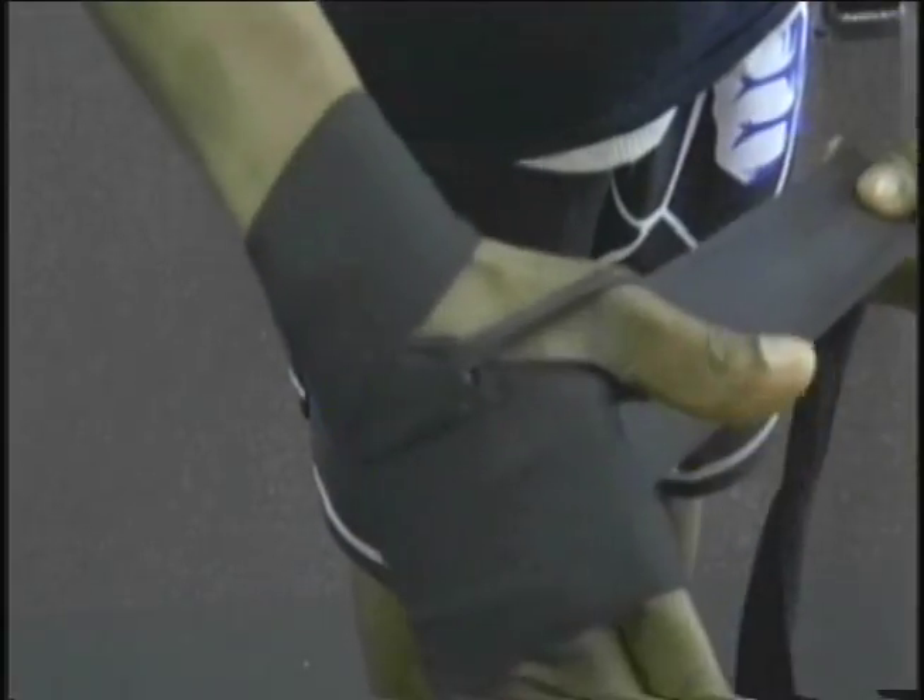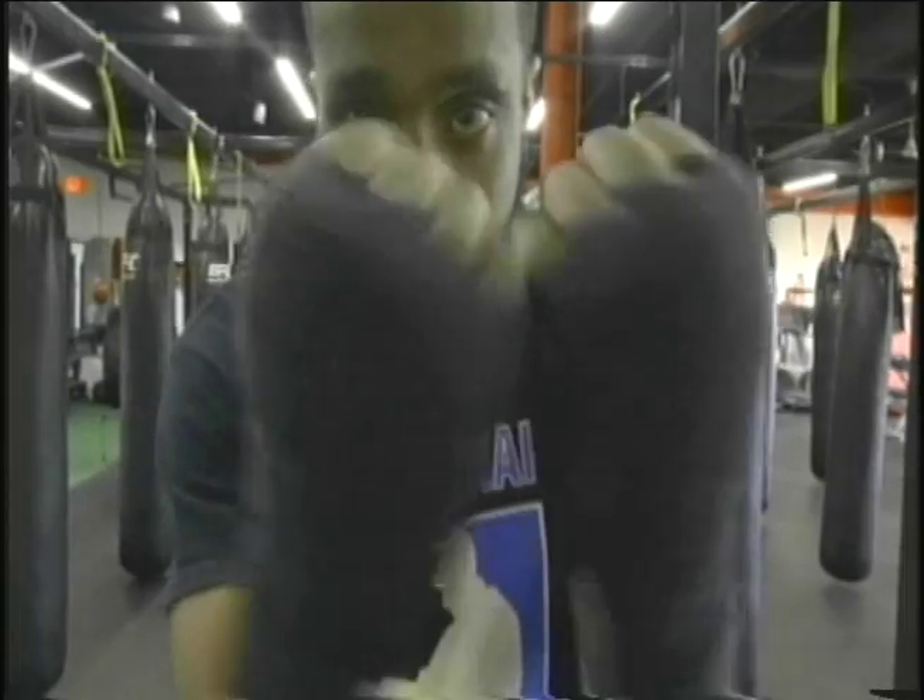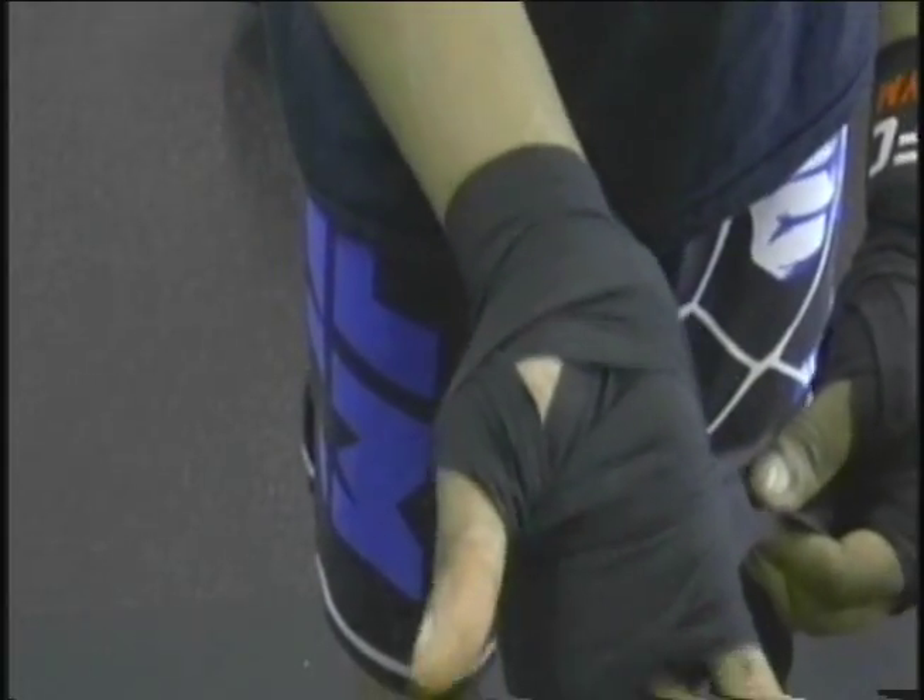Have you ever wondered why fighters wrap their hands? Have you ever wanted to put on some gloves and test your mentality? On today's program, you will learn the proper way to wrap your hands before you step in the ring, and some history behind one of the biggest sports today. Norwalk Community College presents How Do I, where we show you new and interesting things. Now join our host, Shana Johnson.